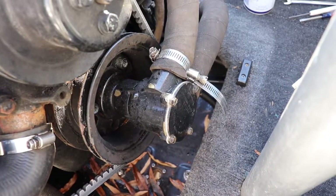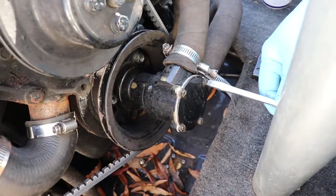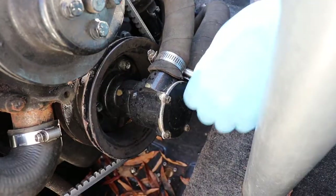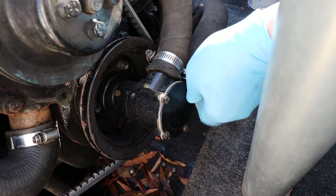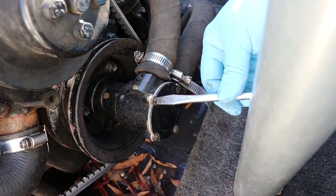Here we're at the front of the engine, and this is the cover for the impeller pump. We're going to take these four screws out, and you want to be careful with these. They're made out of brass usually — they can be stainless steel — but they snap off real easy. They're not real big in diameter.